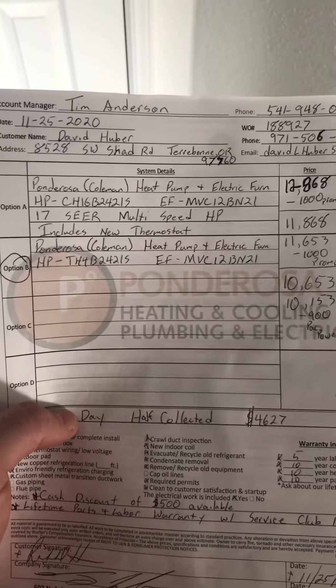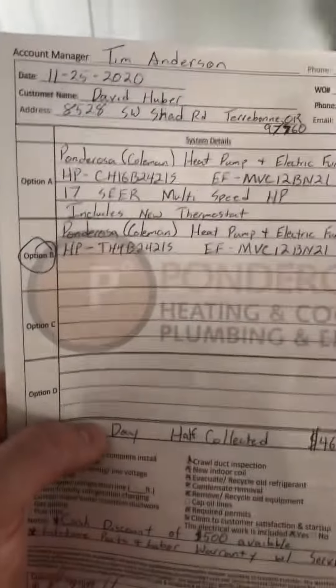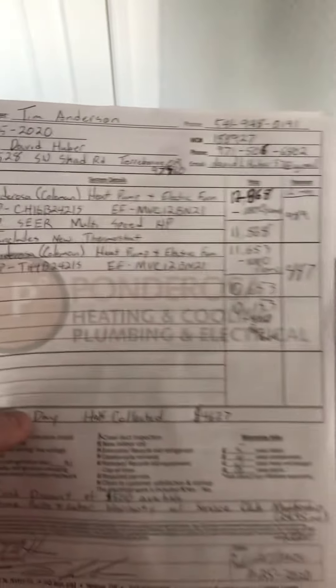David and Robin Huber in Terrebonne have decided to update their existing train system to option B, the TH4B MVC12.